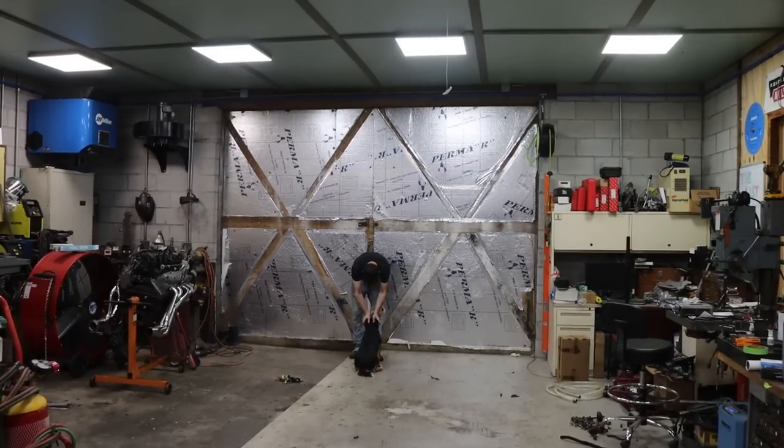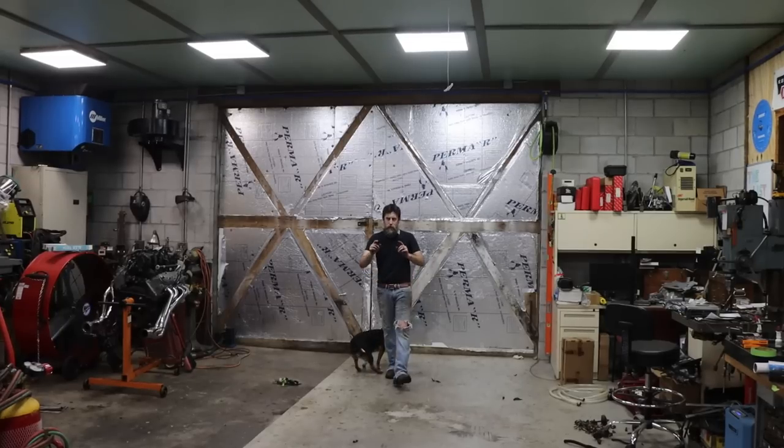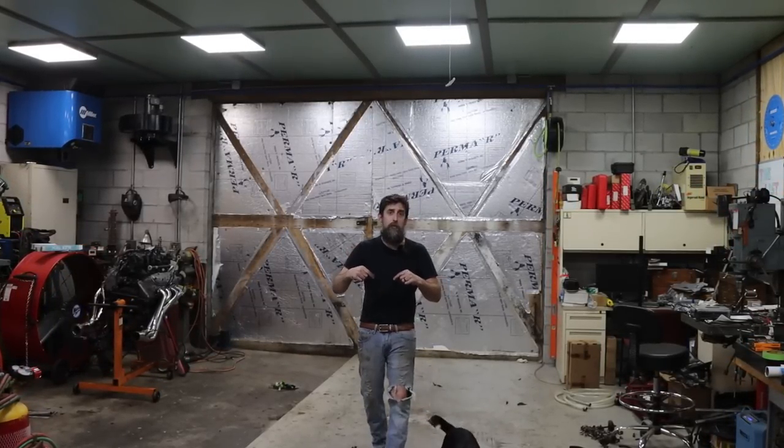Hello little girl. What are you doing? Hey guys, welcome to the shop. This week I've got a relatively short video for you. We've got a machine shop tour — the machine shop that actually started my interest in machining.